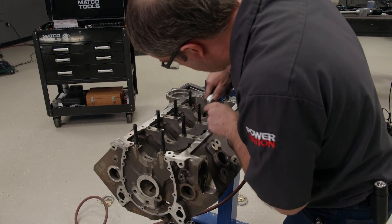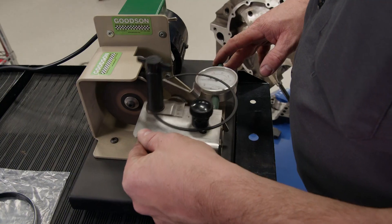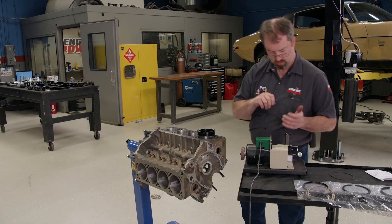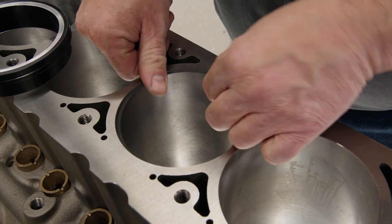When building an engine, clearance ranges depend on the purpose of the engine and how much power it will produce. The rings are also gapped differently depending on if the engine is naturally aspirated, blown, or a nitrous user.